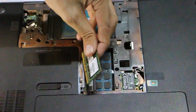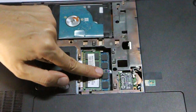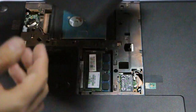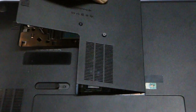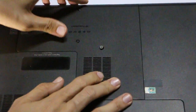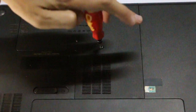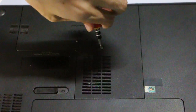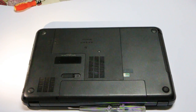Now the last step is to put the cover back on. Press it down just like this — there we go. Now tighten your screw using your screwdriver and there we go. That's really easy and simple.